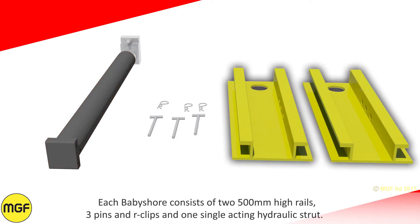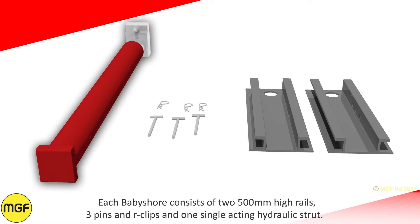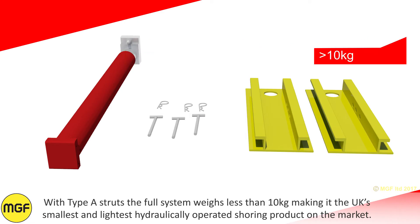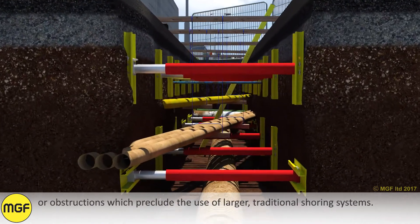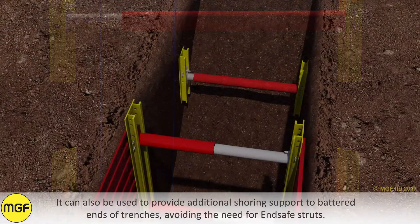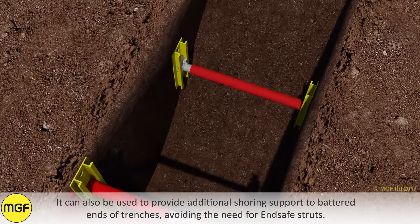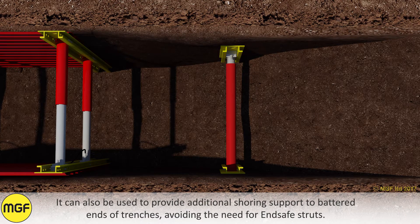Each baby shore consists of two 500mm high rails, three pins and R-clips, and one single acting strut. With type A struts the full system weighs less than 10kg, making it the UK's smallest and lightest hydraulically operated shoring product on the market. Baby shore can be used in shallow excavations up to 2m deep and is ideally suited for excavations that are heavily congested with services or obstructions which preclude the use of larger traditional shoring systems. It can also be used to provide additional shoring support to battered ends of trenches, avoiding the need for end safe struts.